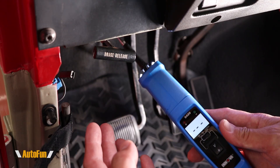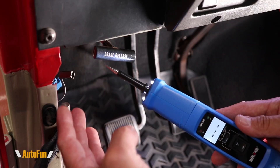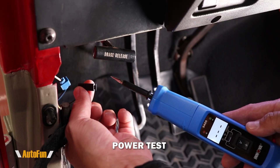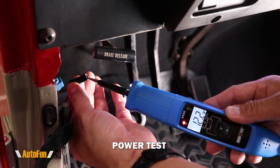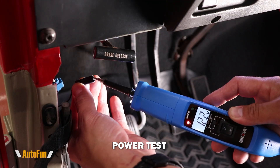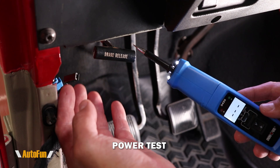Here's another test you can do with this probe. Perhaps you have a light inside your vehicle or some accessory that no longer turns on, and you don't know if the light bulb is out or if you are actually getting power to it. Here's a particular connector that normally should have power. If I take the probe and insert it in there, I'm able to confirm there is power going here — 12.2 volts — confirming that the issue is not with the wiring but with whatever is hooked up to it.